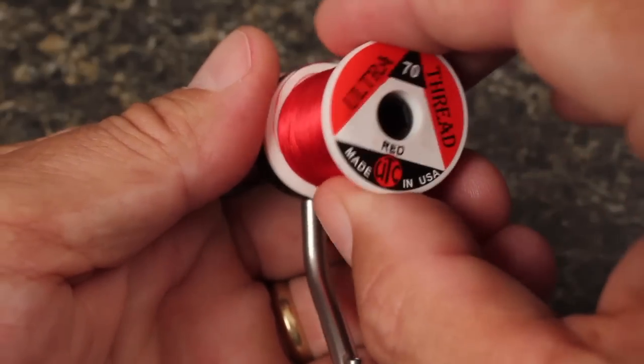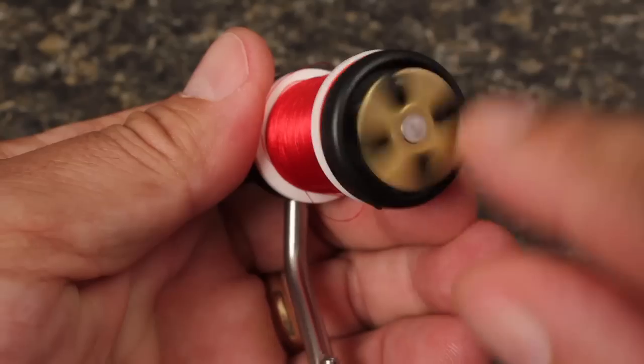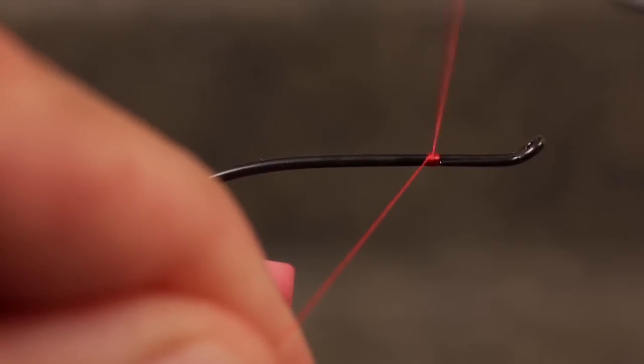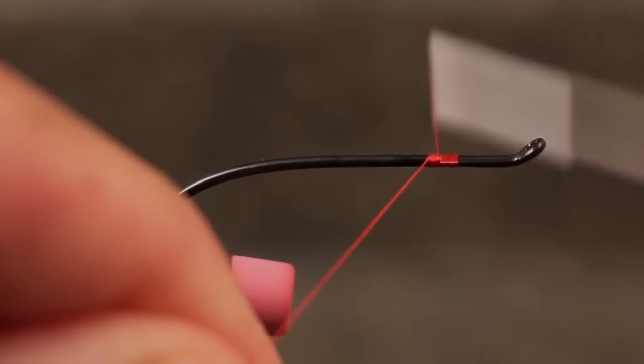For tying thread, I'm going to use UTC 70 Denier in the color red. Start the thread on the hook shank just behind the return, and then take a few wraps up and over the return to close it off.